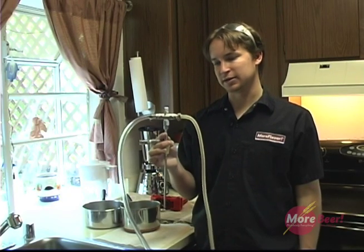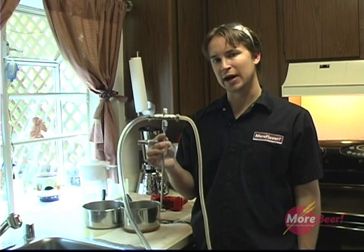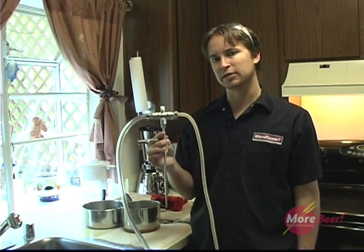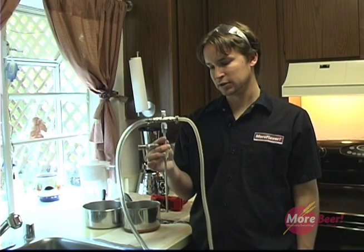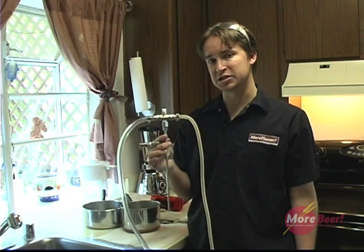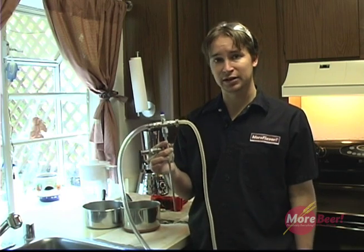Hi, my name is Jonathan Plessay. Today I'm going to demonstrate to you how to use the counter pressure bottle filler. The great thing about the counter pressure bottle filler is: one, it's made of stainless; two, it purges out all the oxygen in your bottle with CO2; and three, it's easy to use.